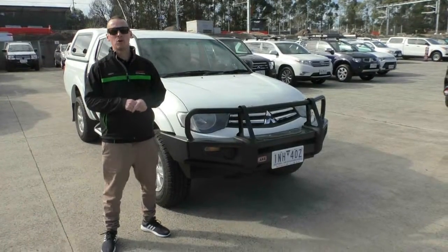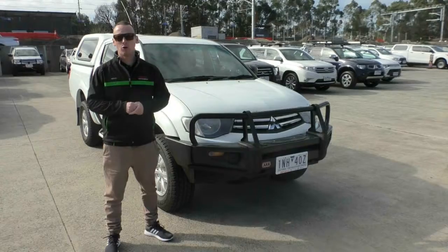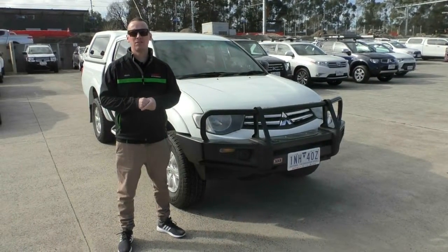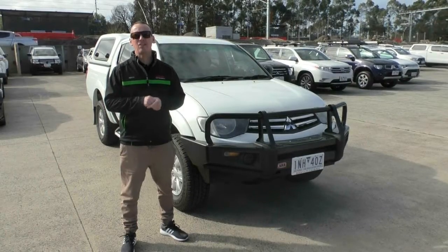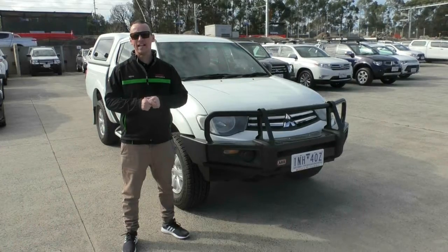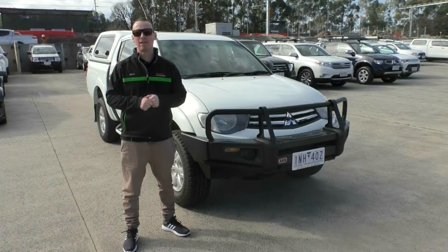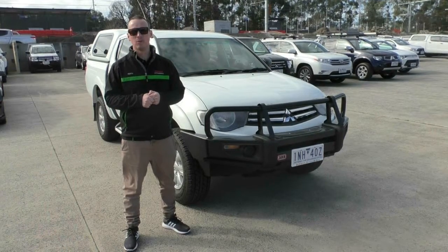So there you have it — that's a full walk-around tour of our 2011 Mitsubishi Triton GLX. If you've got any more questions, feel free to give us a call on 03 9907 0555. Remember, we can arrange your finance applications over the phone, we can transport the car Australia-wide, and the car does qualify for one of our premium mechanical protection plans. There's more information about that in the link below. Thanks for watching.